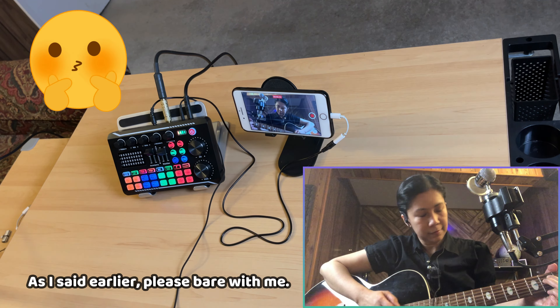Let me start strumming so you can hear the audio output. As you notice, it is super loud — and I only set the gain to 11 o'clock. Let me set it to about 9 o'clock. Still super loud. If I set it to 3 o'clock it would be super, super loud. I'm setting the guitar gain back to about 11 o'clock.